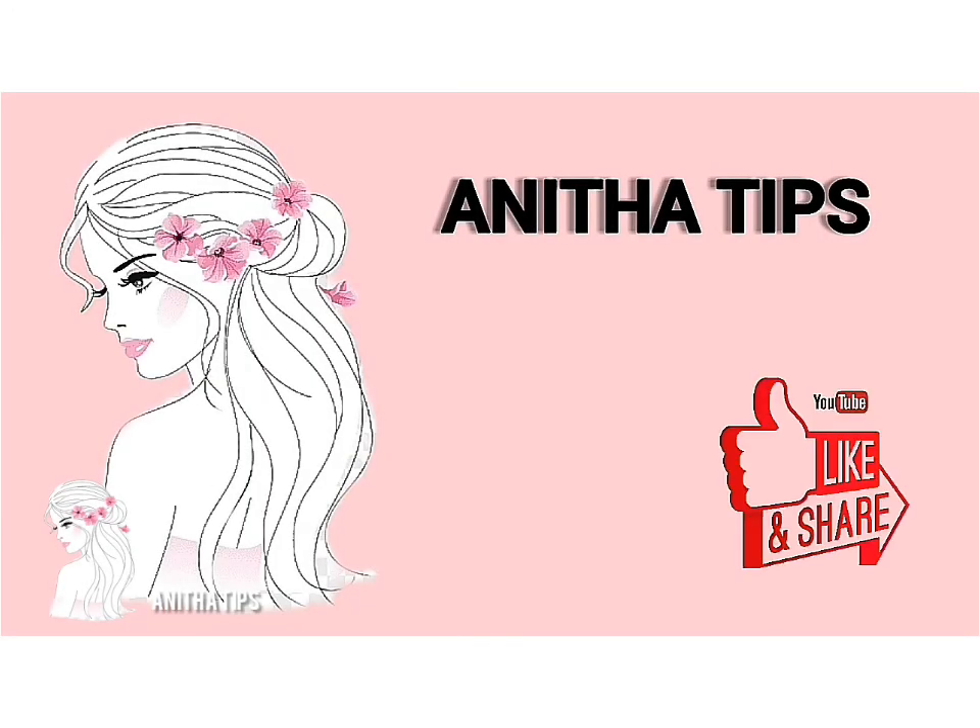If you like, subscribe and share, and click the bell icon.